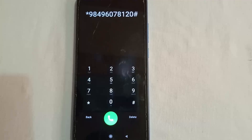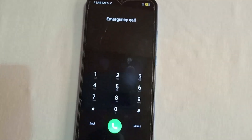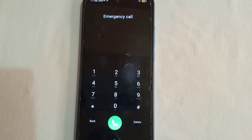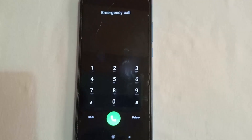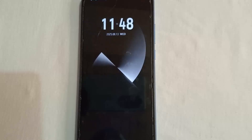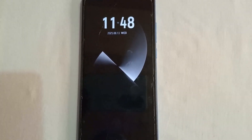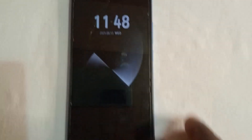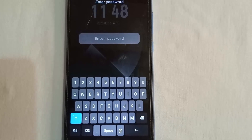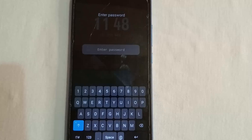It shows that the number you dialed was an emergency number — tap OK immediately. Exit the emergency call section, because this is the last step. Wait a minimum of 20 seconds, just like before. Wait at least 20 seconds before applying the pin, because this is the pin we are going to use to unlock the phone.